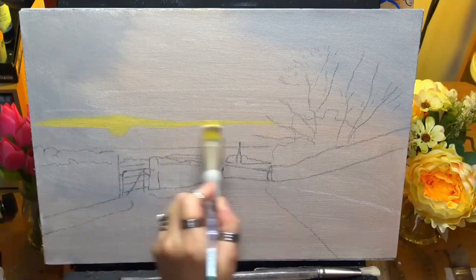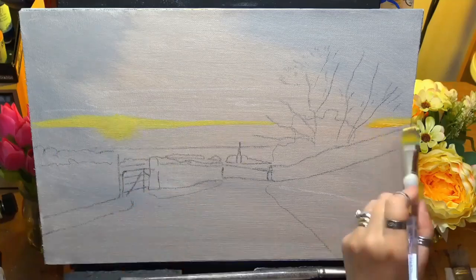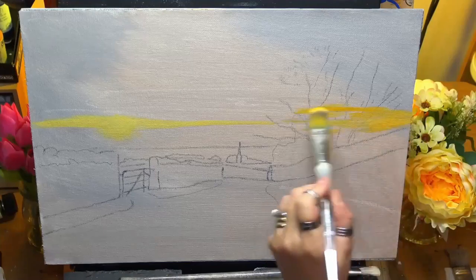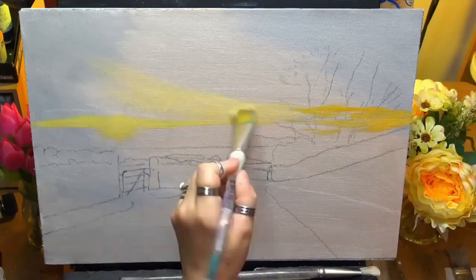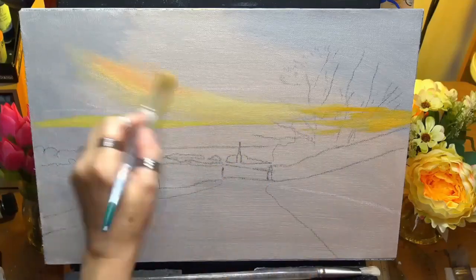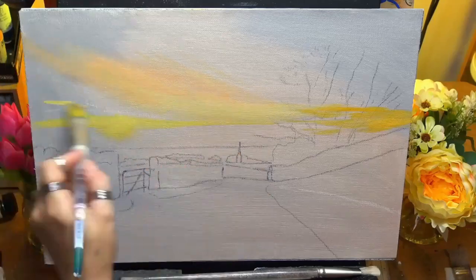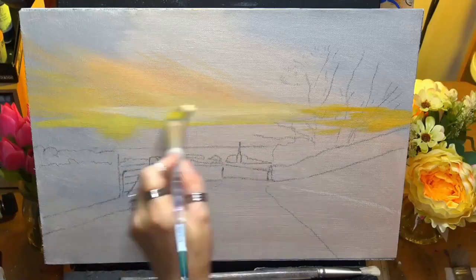Hi guys, welcome back. It's me Chrissie. Today I'm painting a little winter scene — an actual real image in Lancashire where I live in England. I hope you enjoy this. It's a little winter scene, just going evening. We'll see a little bit of the village below, and obviously the main focus will be drawing you down to the village as we've got the perspective there.